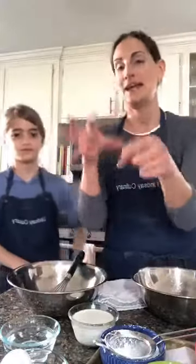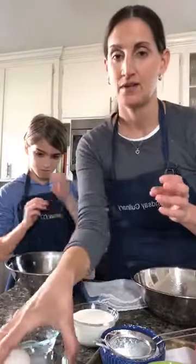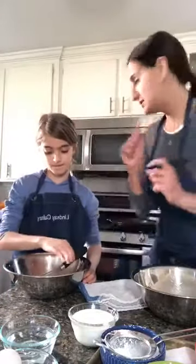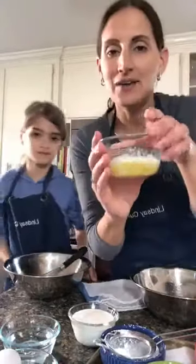Is everyone ready to cook? We're going to make the batter here, then I'll turn around and bring my camera to the stove so you'll actually get to see me cook live. Alright, let's start. For the recipe: two eggs, half a cup of water, half a cup of milk, and two tablespoons of melted butter.